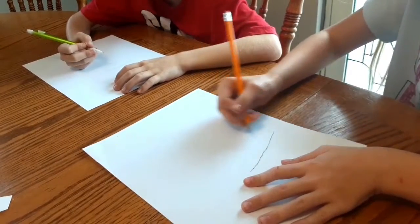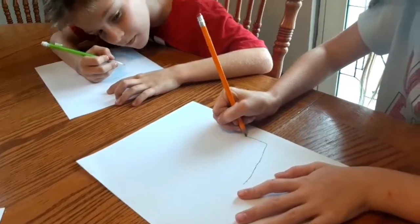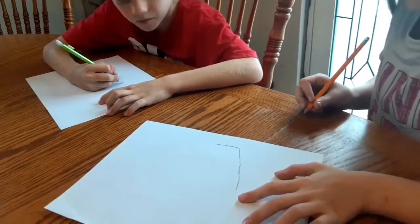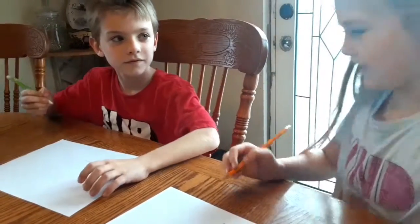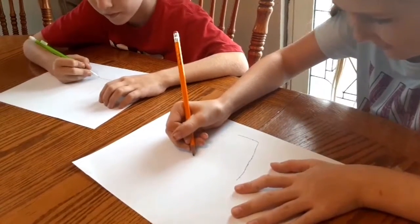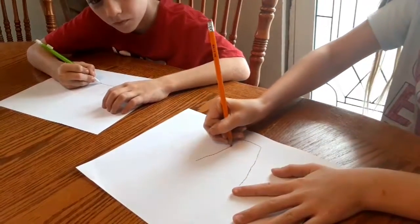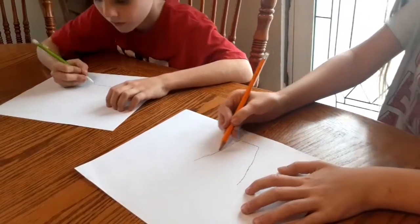Yes! Yes! Yes! We're going to draw it up. We're going to draw that!